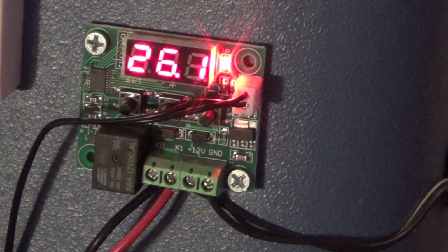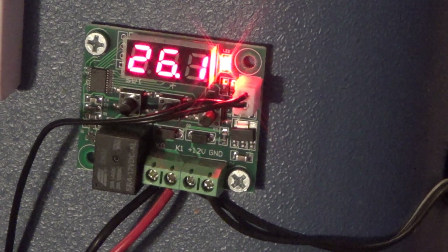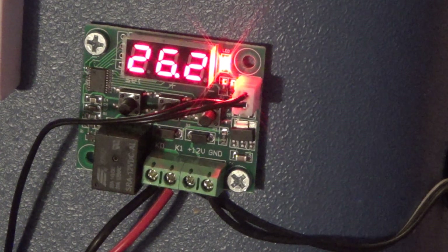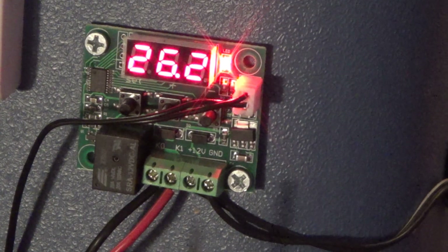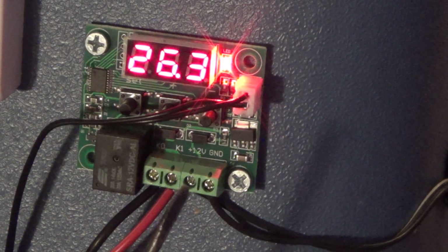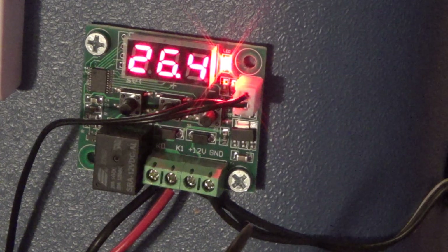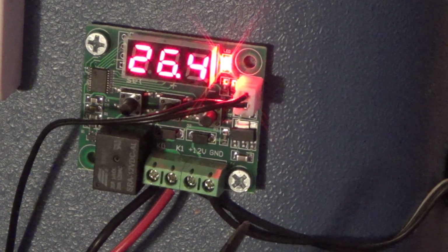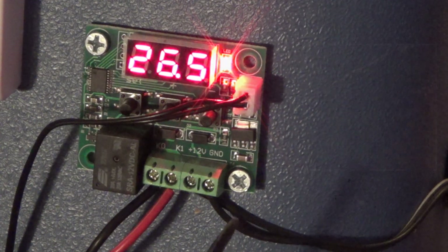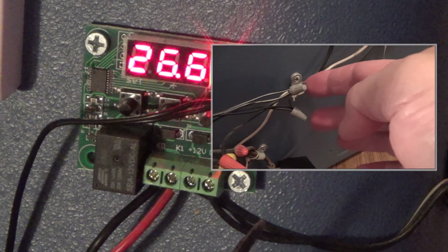This thermostat, as you can see, is in Celsius. 37.5 degrees Celsius is 99.5 degrees Fahrenheit. There are only four wire junctions on this entire controller. These two right here where the black wires are — these two black wires are the wires that go to the 12 volt DC inverter hanging on the back of the incubator.